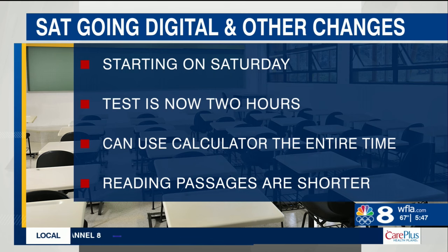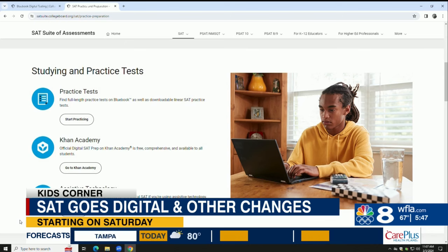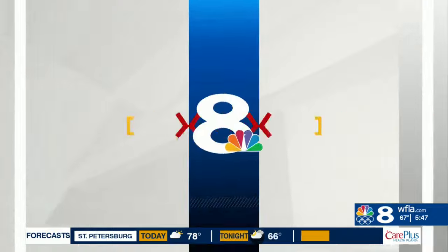We spoke with a test prep expert at USF about the best way to prepare for the new test. He says students should download the practice test on the College Board's website. Go in there, familiarize yourself with the interface, bring up the calculator, use it, see if you like it better than your own personal calculator. There are also some sample questions that you can take.